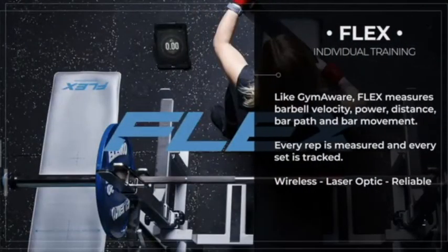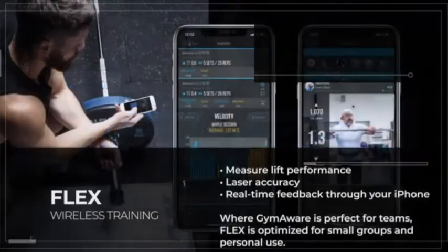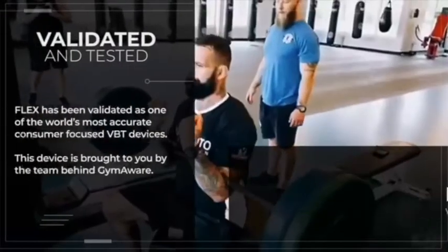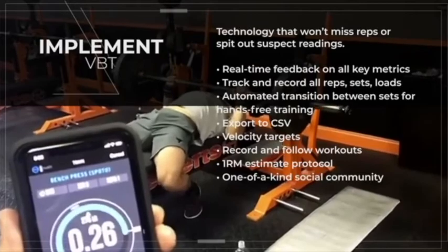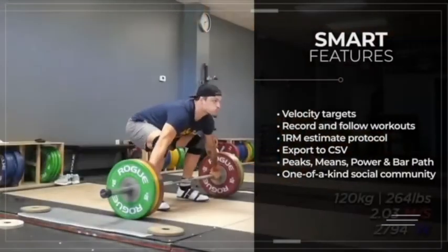Flex uses brand new laser optic technology to measure barbell velocity. Like Gym Aware, it's highly accurate. The device connects straight to your iPhone or iPad. We've had an independent validation study to confirm that Flex is highly accurate. We have loads of awesome features already, and our experienced development team continues to work on software updates each and every day.